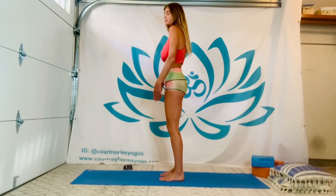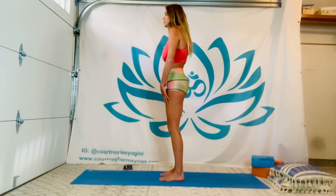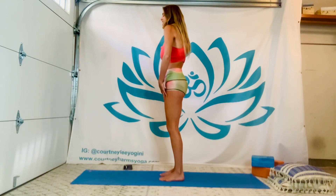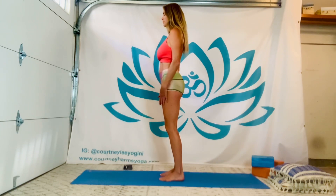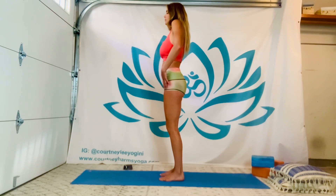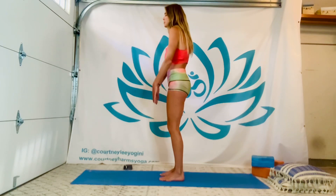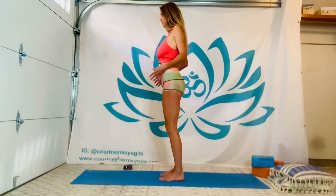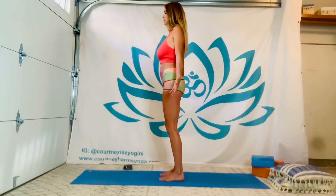Now try reversing direction. Inhaling, shoulders hike up. Exhale, loop them forward and down. Inhale. Exhale. At least two more on your own. And from those forward shoulder rolls, take one more traditional loop of the shoulders back and down. Feel how your shoulder blades are melting away from the ears. Do let your palms spin forward, and allow the shoulder heads to gently press back.